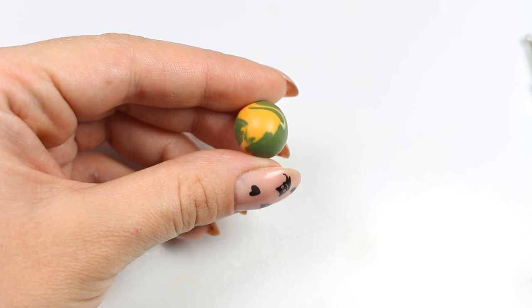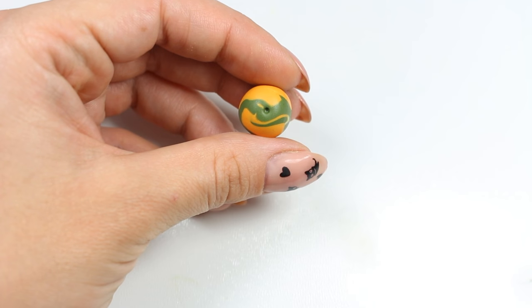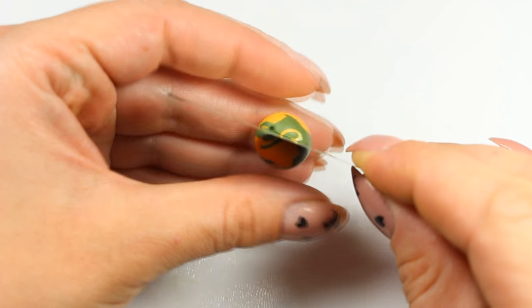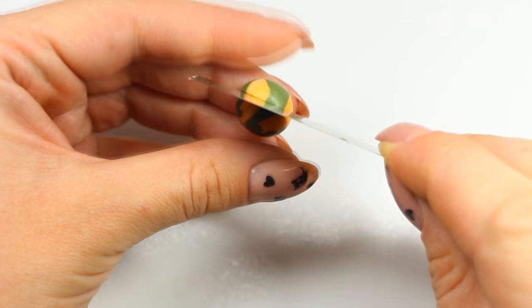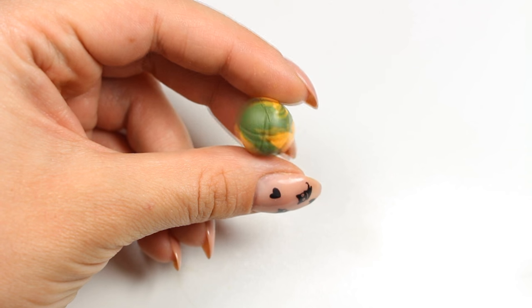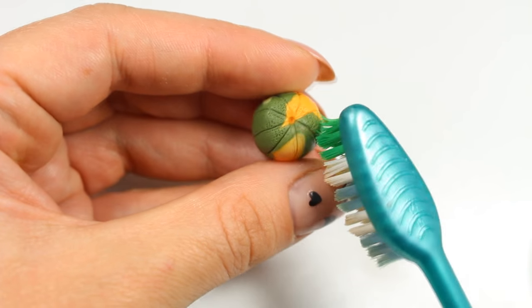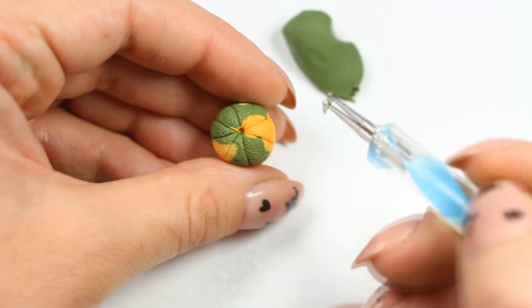You don't have to worry about the color of your clay leftovers because we're going to use acrylic paint anyway. So to make the whole melon I'm simply rolling my scrap clay into a ball. I'm then creating a dimple and shallow cuts all over the surface. I'm texturing it using a toothbrush and finally I'm adding a tiny piece of green clay in the dimple to create a stem.